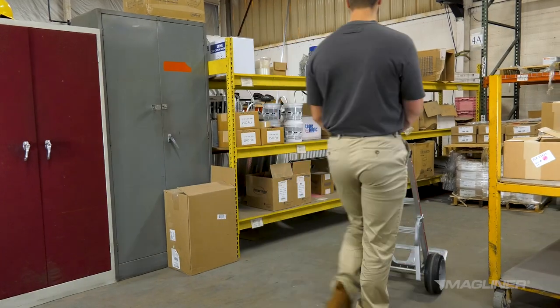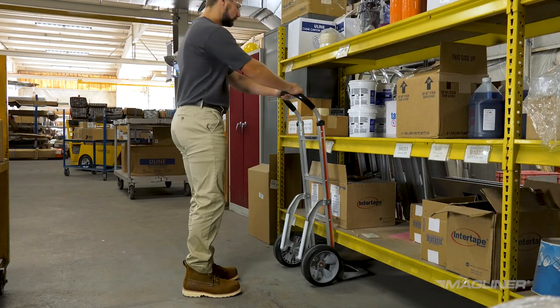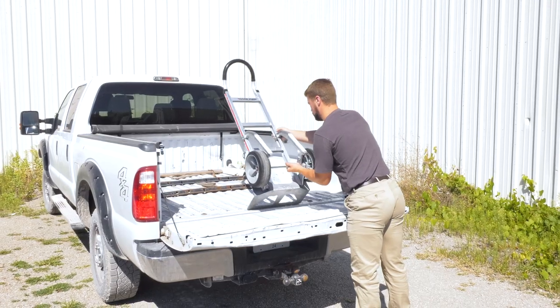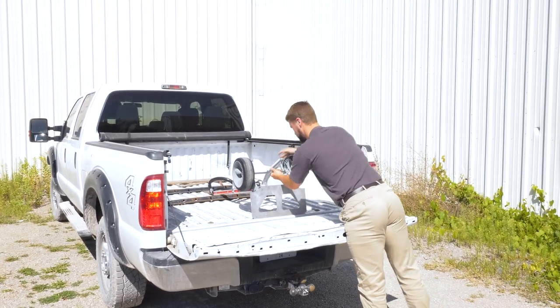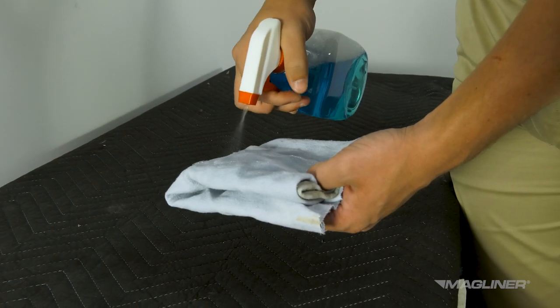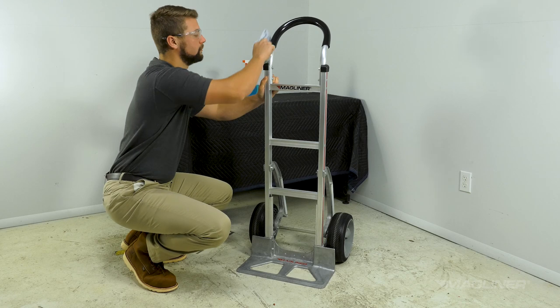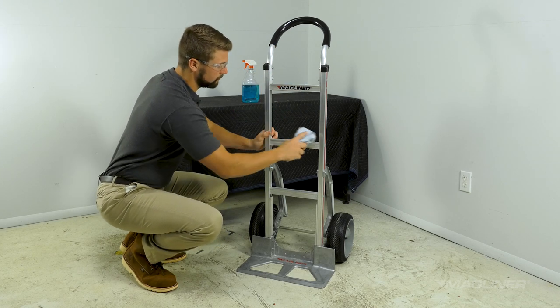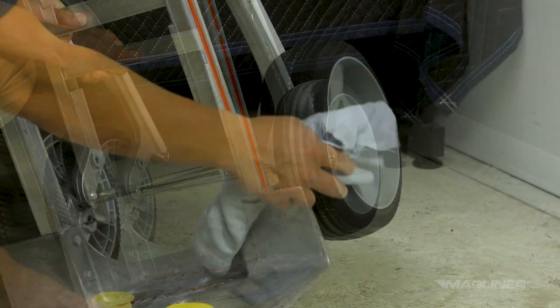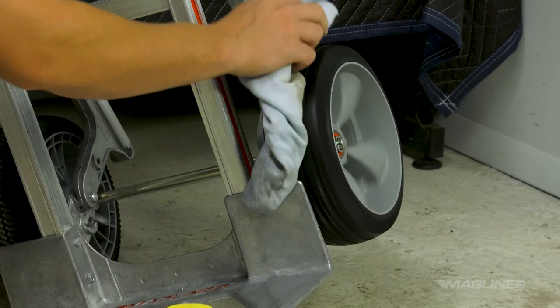The hand truck requires little cleanup when the task is finished. Make sure the hand truck is stored on a flat surface somewhere where it will not be a trip hazard. If the hand truck is stored in a vehicle, be sure to secure it before walking away. When needed, the hand truck can be cleaned with a mild solvent and a soft rag. If the hand truck has been used in an oily or greasy environment, the wheels can be cleaned with a mild degreaser and a rag to optimize traction on smooth surfaces.